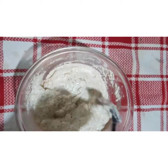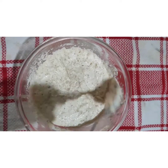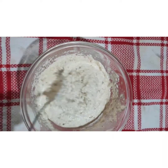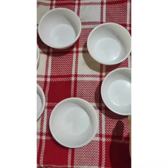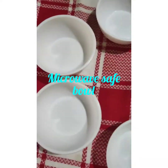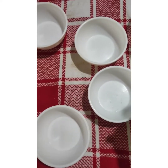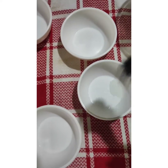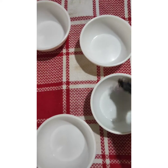Now we have to put it in an idli stand, or I am taking microwave-safe bowls. I am taking 6 microwave-safe bowls. You can take an idli stand too — I am not having one, so I am using this. I will grease all the bowls with some oil, so all the bowls should be greased properly.